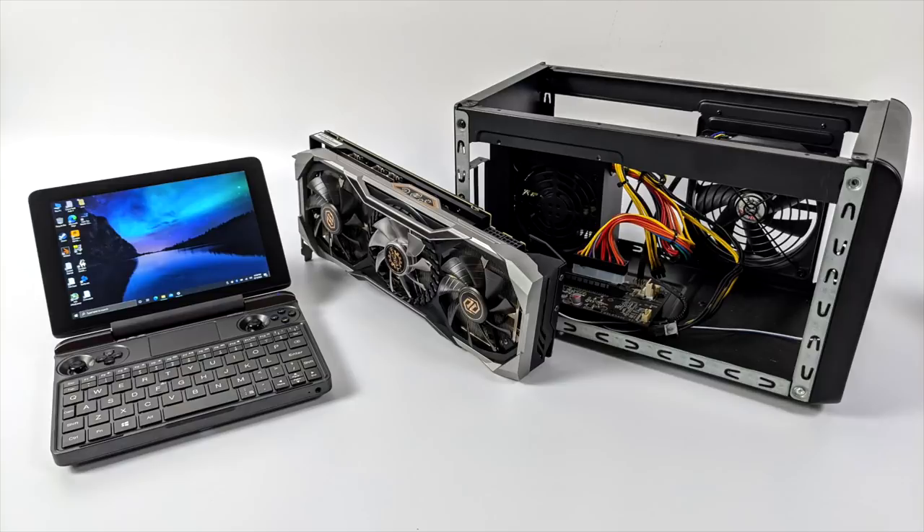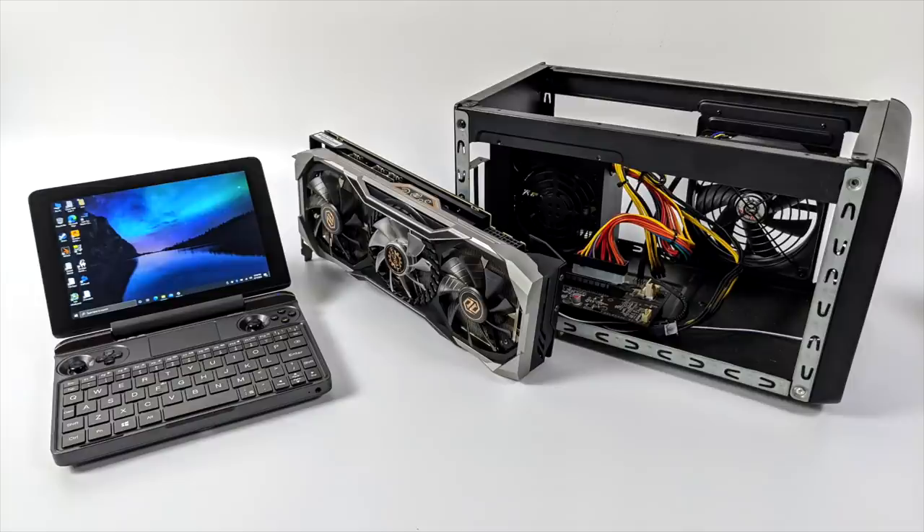One video I'm super excited about is adding an eGPU. But if there's anything else you'd like to see running on the Max or if you have any questions, just let me know in the comments below. And as always, thanks for watching.